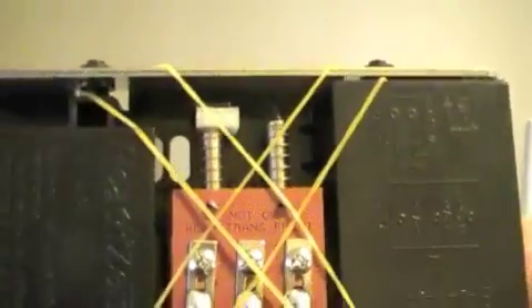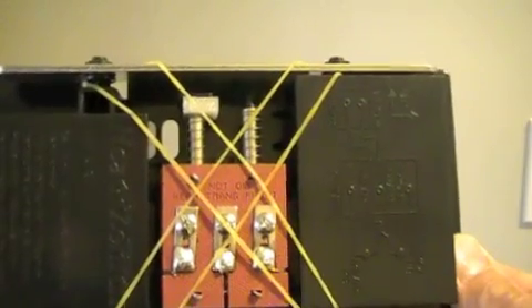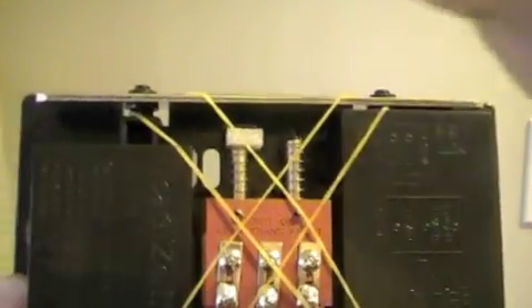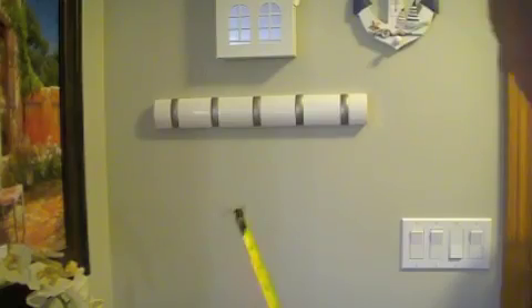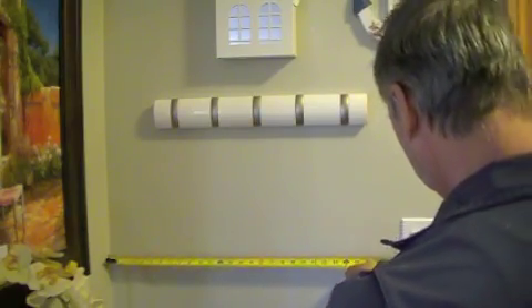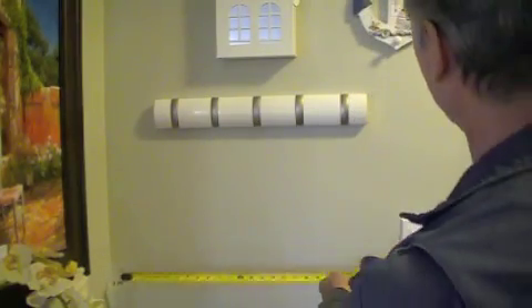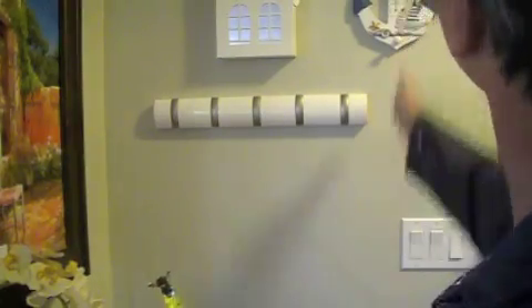There are holes on the sides that will be used to attach the bell to the wall. And there is a hole here where we will bring the wires through. Our task now is to locate the doorbell on the wall and to cut a hole in the wall for the wires. Let's measure the distance from the wall to the switch faceplate — it is 74 cm. We will locate the bell on the same vertical line.